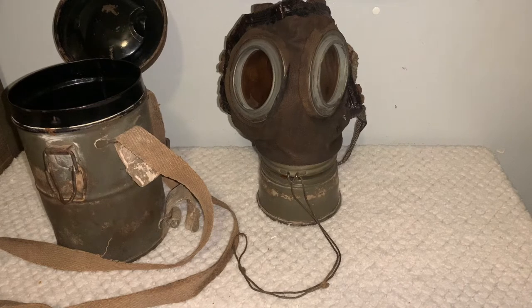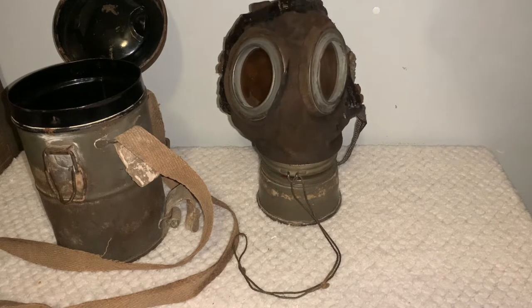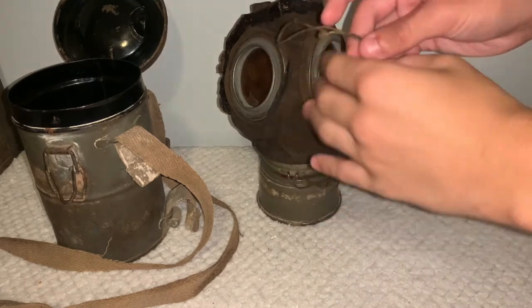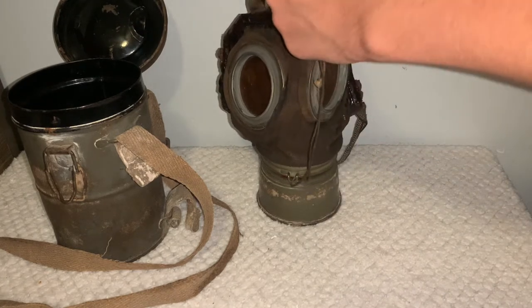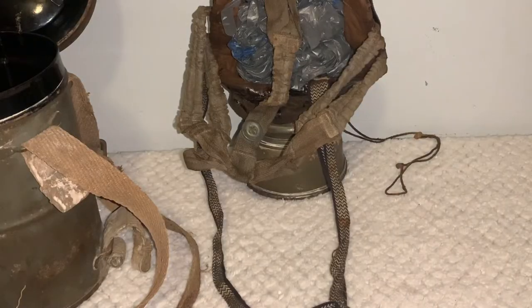Spinning around to the gas mask itself, overall it's in very good condition. As you can see the leather is still very malleable and flexible. It also has the string right here, which you don't see as much on these because these are very thin strings that are just made to loop through this and connect to a button on the back of the strap right here to hold the filter up. Getting around to the back of the mask, I do have some plastic bags in there to help it hold its shape while I show it off.